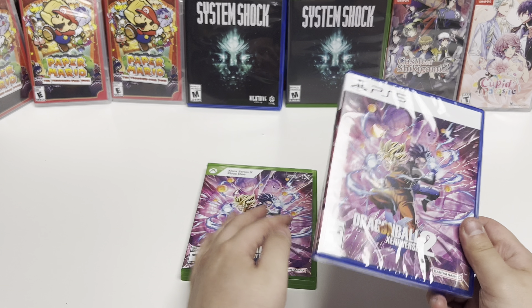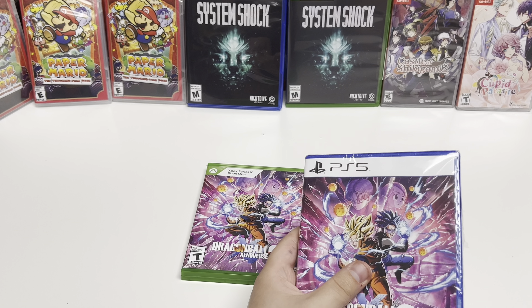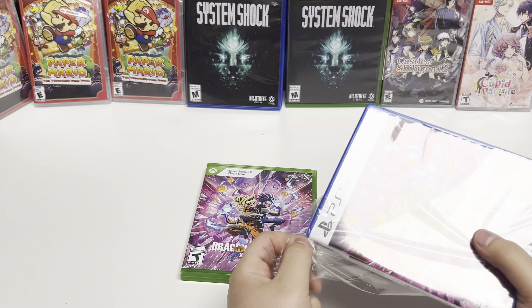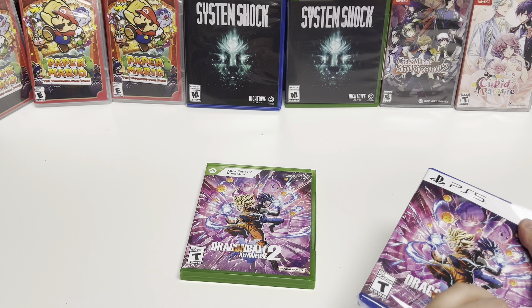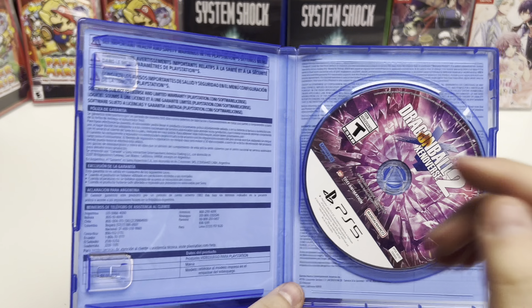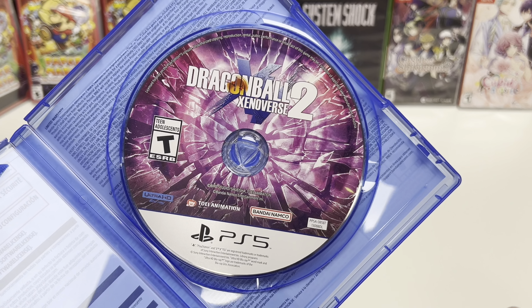Moving on to the PS5 — same thing, there's just some warranty information in the back, no other inserts, and we have the disc right there.